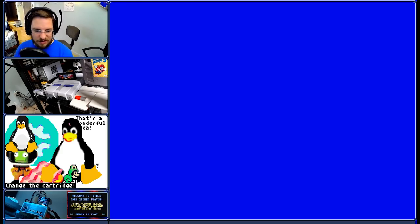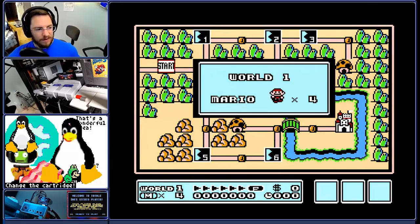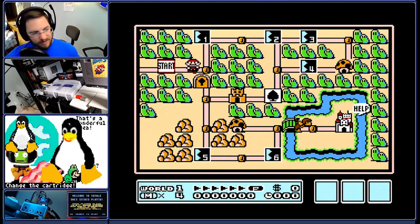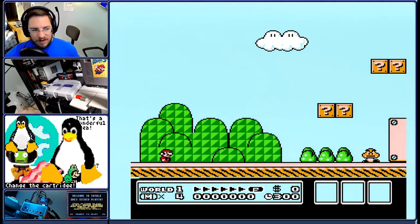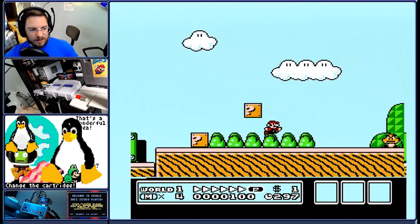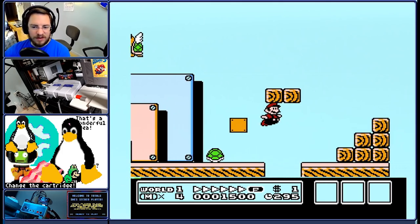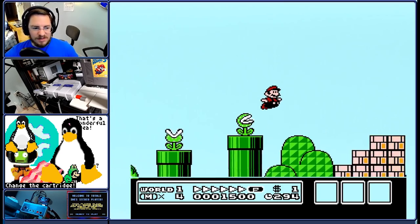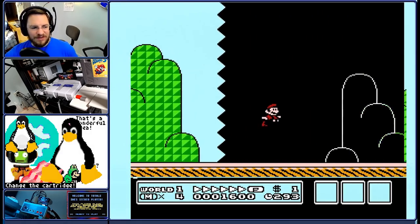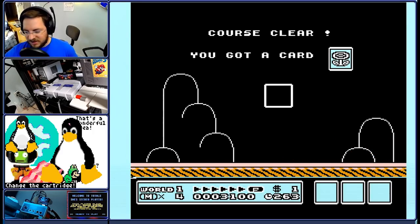So I'm going to power this on. Here goes. This tool-assisted speedrun was made with the FCEUX emulator. It was made specifically for AGDQ 2016, so it was done in the later half of 2015. If I'm being honest, we did a lot of last-minute changes in January right before the event.